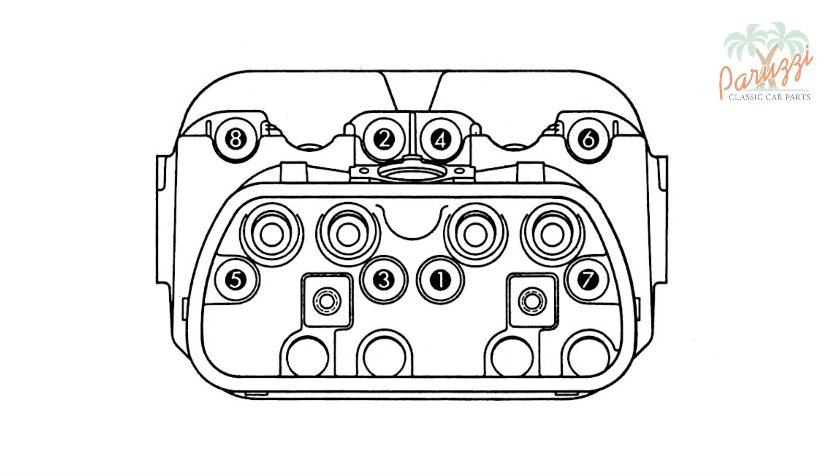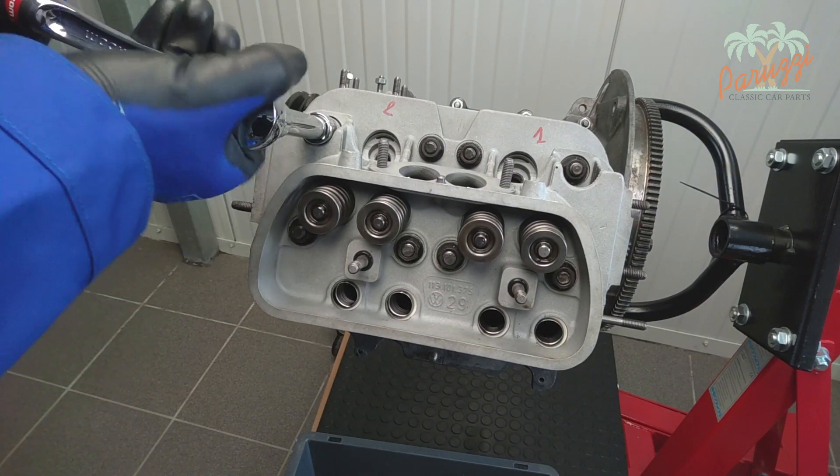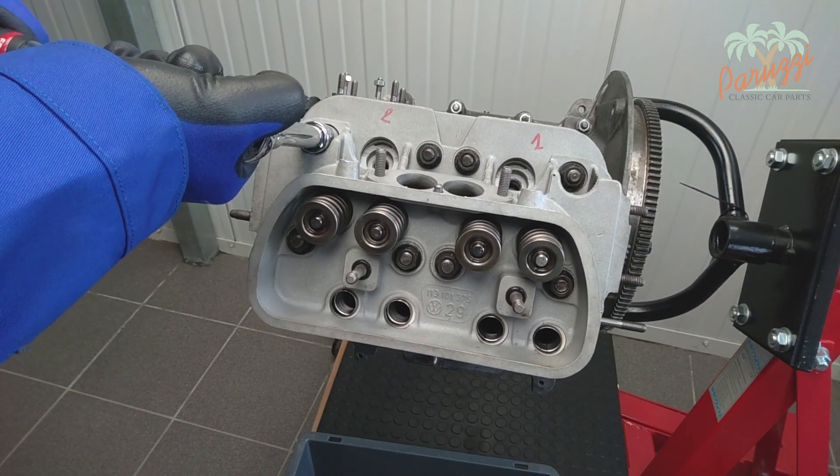To avoid warping the cylinder head, the VW workshop manual gives the order of tightening the nuts in a handy drawing. Tightening large parts always starts from the centre, then the outside follows. Now use the reverse order to loosen the cylinder heads: start with the outside nuts, then the nuts in the middle. So we start with the outer nuts crosswise, then the inner nuts — starting at nut number 8, then 7, then 6, through 1, from the VW workshop manual drawing.